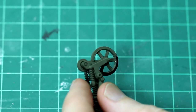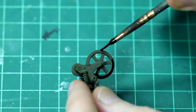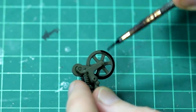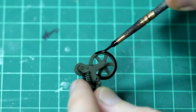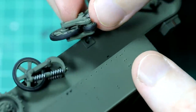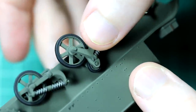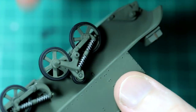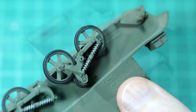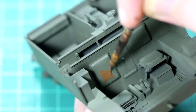Before adding the wheel assemblies to the chassis, I painted the rubber in a dark grey. This is from Vallejo paints because they're nice and easy to brush paint. The seat cushions were painted in a brown tan colour from Vallejo as well.